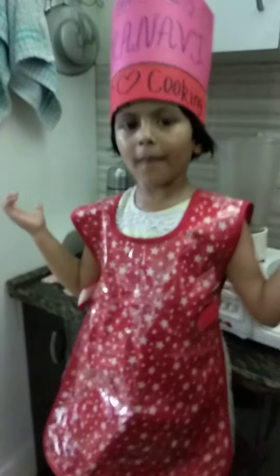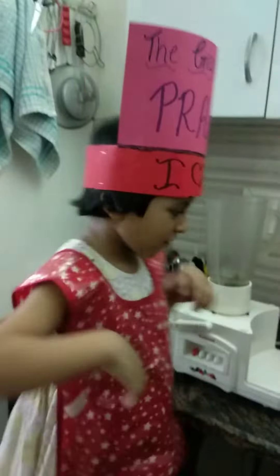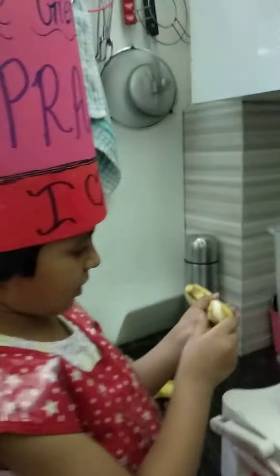Hello teacher, today I'm going to make banana shake, my favorite. First, we add some bananas in it.